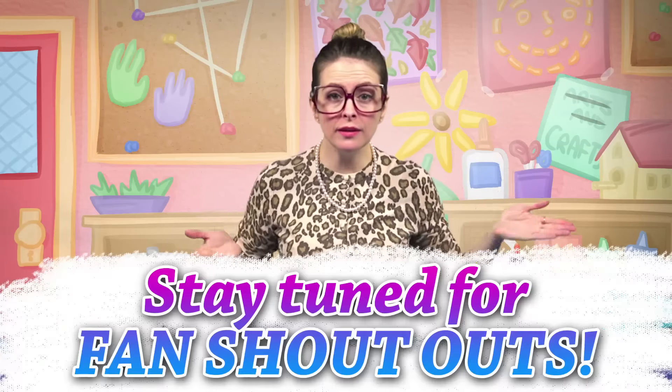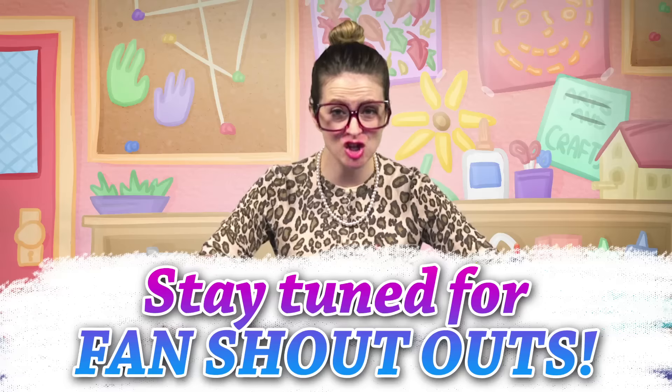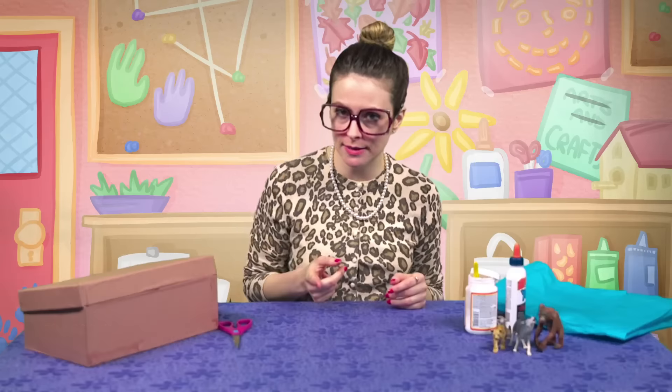Stay tuned to the end of this episode because I've got two very special fan shout outs. You don't want to miss it.